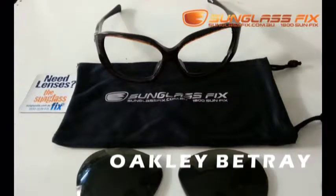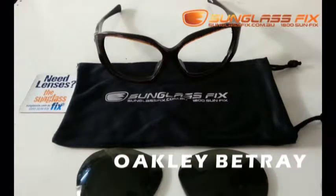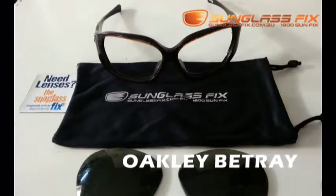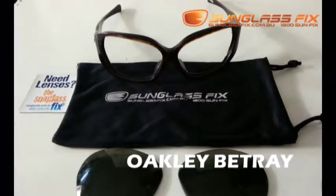Hey guys, this is Corral from the Sunglass Fix, and today I'm going to be taking you through the process of installing replacement lenses into these Oakley Betray sunglasses.